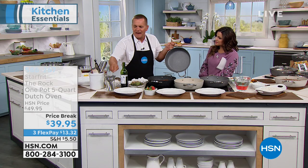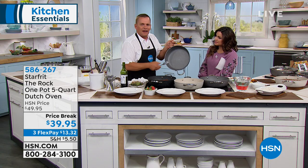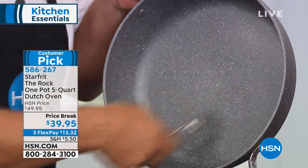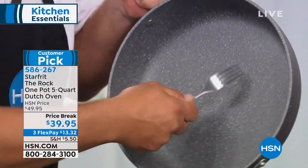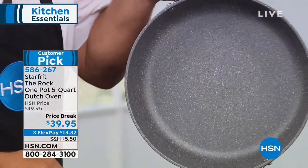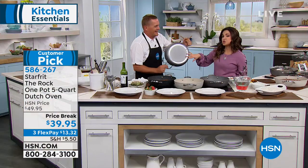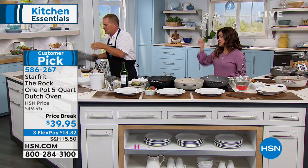This is why they can give you a 10-year warranty — it's metal utensil safe. What other non-stick would you use metal utensils with at home? Care is really easy too — just pop it right into the dishwasher.